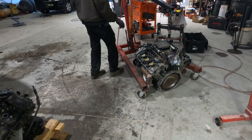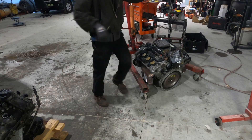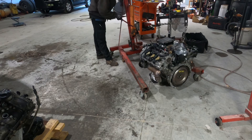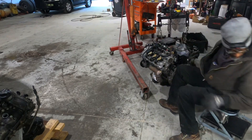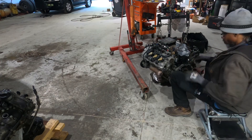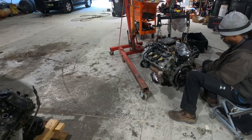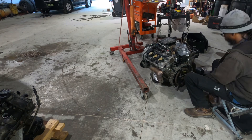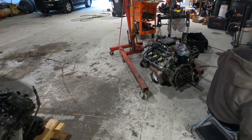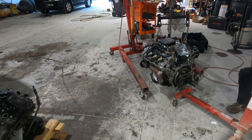All right, up. Can't be too gentle with this stuff. Now we're going to attach the engine hoist to the engine, tighten up, and start positioning the engine onto the engine stand, then go up.